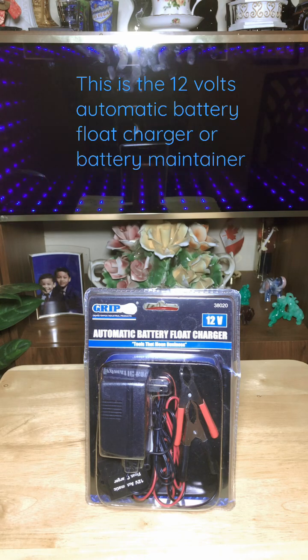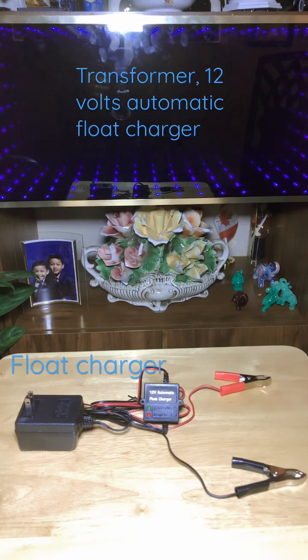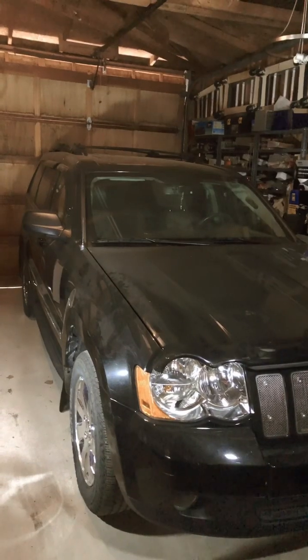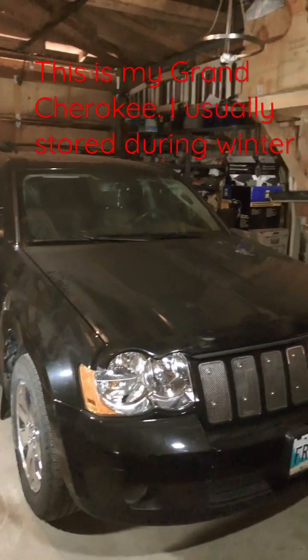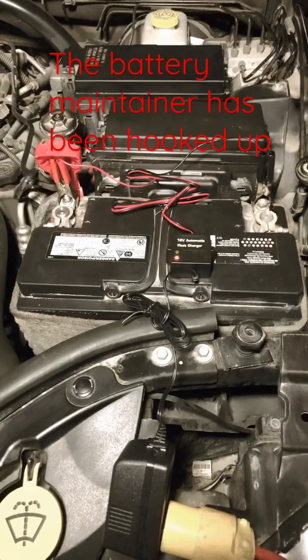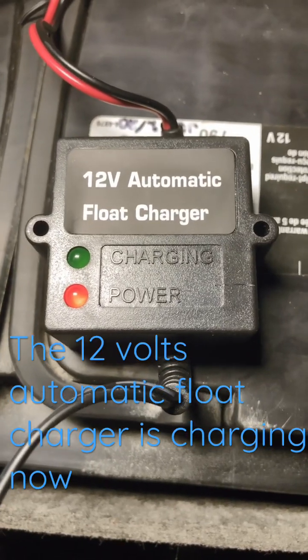This is a transformer-type 12-volt automatic float charger — red for positive, black for negative. This is my Jeep Grand Cherokee; I usually store it during winter. The battery maintainer has been hooked up and the 12-volt automatic float charger is charging now.